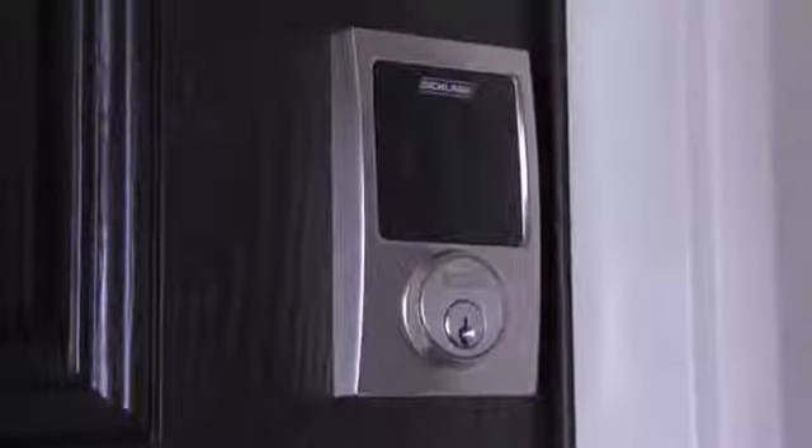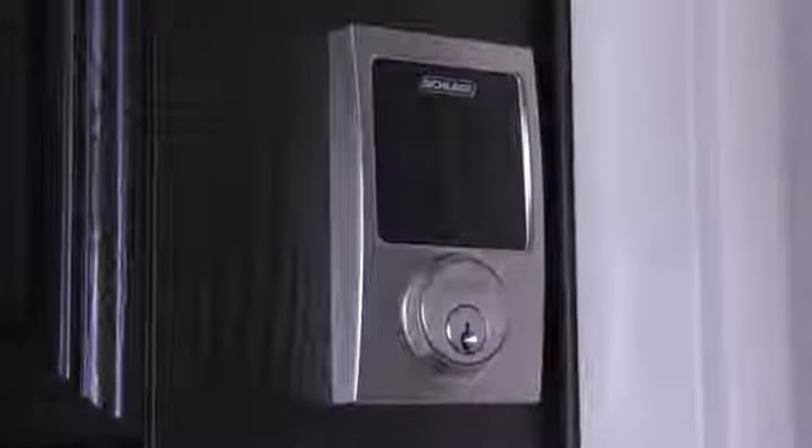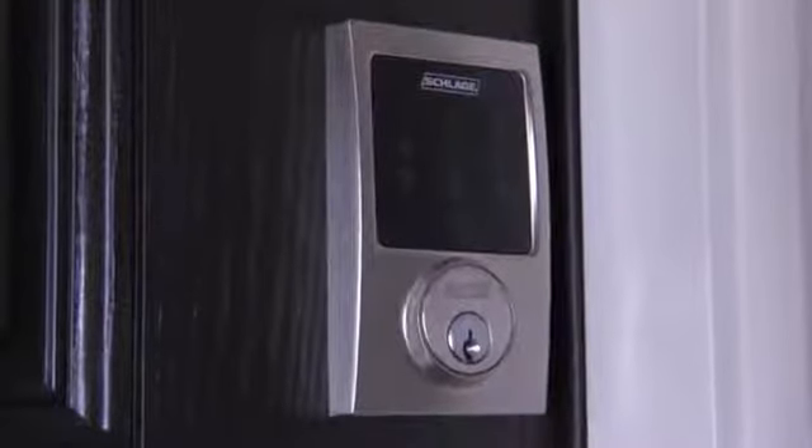Once your Schlage touchscreen deadbolt is installed and operating smoothly, you can program the alarm function to suit your security needs and preferences.